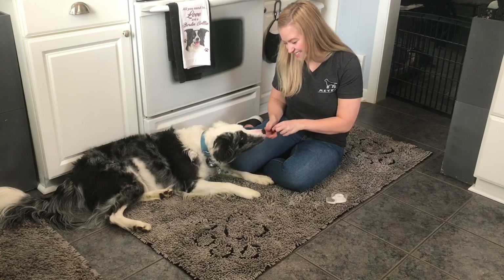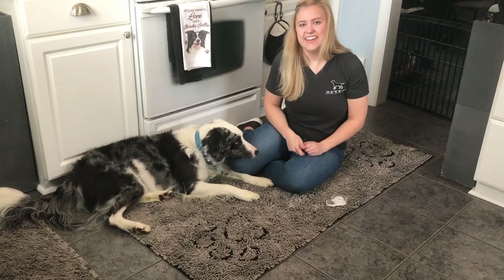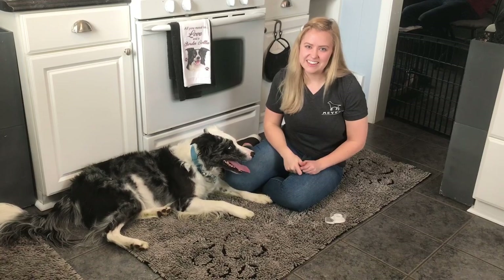Surge, Are You Shy? Yes, good boy. Thanks so much everybody and we will be back tomorrow with another trick.